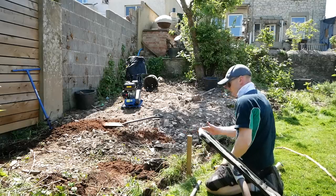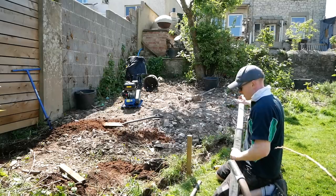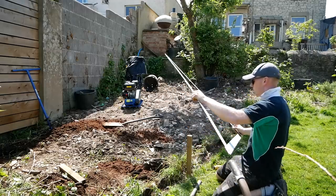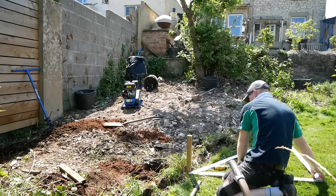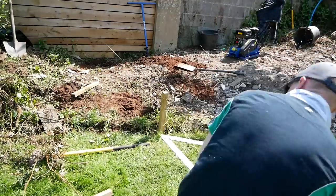I'll probably move this in a minute and run it beyond so we're not getting in the way when we actually lay the sleepers. Then what I really want to do is get the best approximate 45 I can. To do that I'm going to run my string line beyond, then I can lay this and that will give me a rough line to run the next string line up to the top.